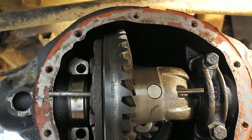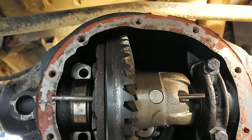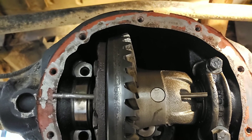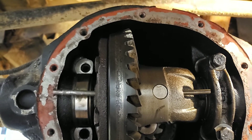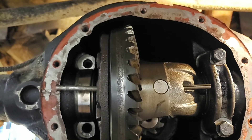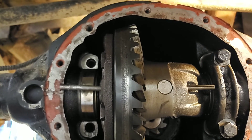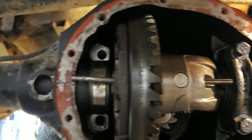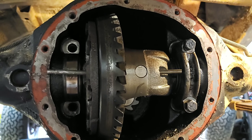Next I need to figure out if I can throw a tap into this carrier and just thread it, because the new kits all seem to come with the roll pin and a thread-and-bolt. I don't know the diameter of those threads or if this bore is already too large to adapt, but I'm going to try. Anyway, that's what worked for me. I wanted to make a specific video on this little Dana 35 and how they decided to use a roll pin in their infinite cost-cutting wisdom. Have a lovely day and good luck.